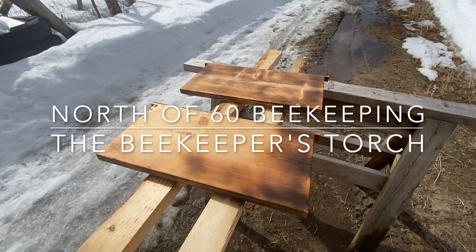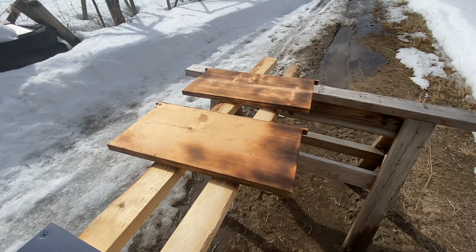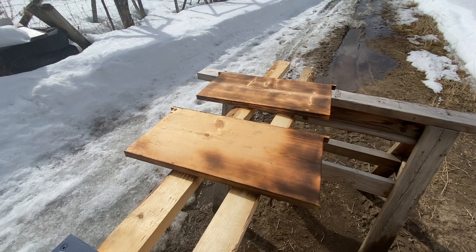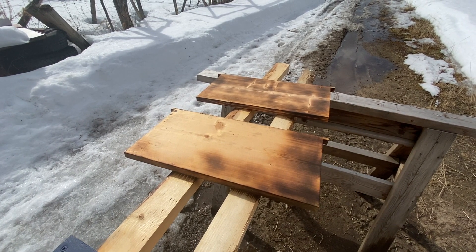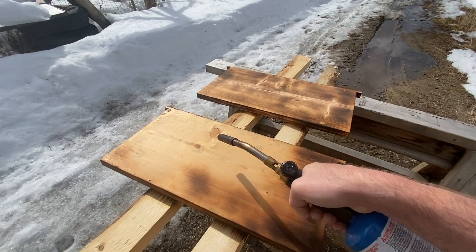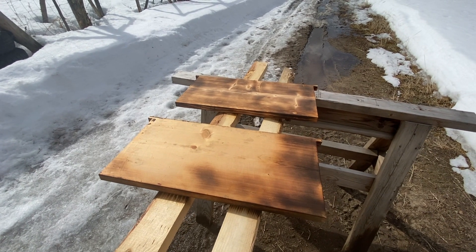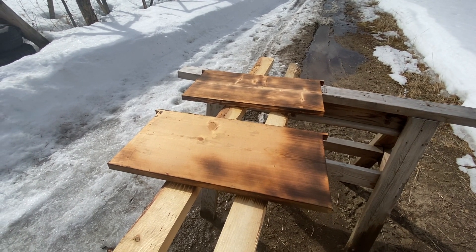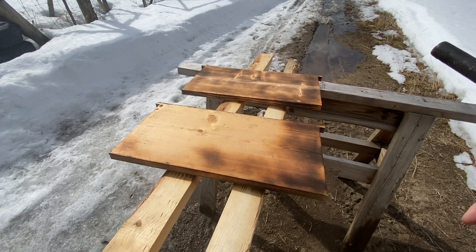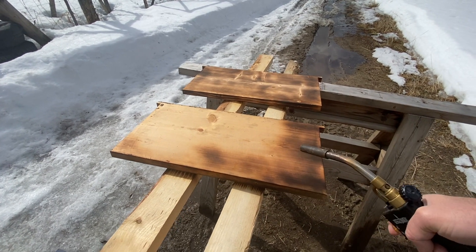What I'm doing now is just prepping the surfaces of these insert boards. The challenge with polys in this climate where the temperature fluctuates a lot is some condensation along the sidewalls. So what I started doing is just treating my pine boards with flame — it helps repel some water, probably creates a more natural surface, prevents mold from building, and actually protects the wood.